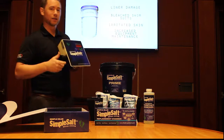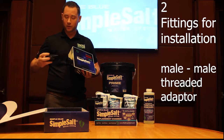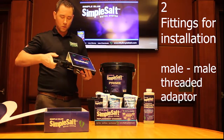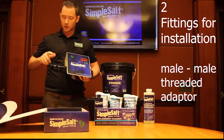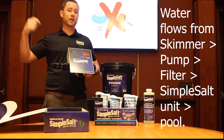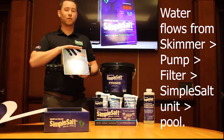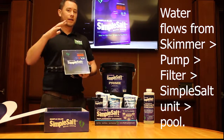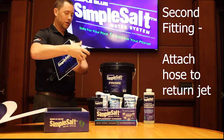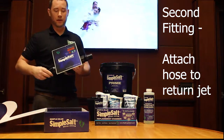Once the customer has this and you're getting it set up to the pool, they'll open the box — the fittings for installation are right in the box. We provide this male-to-male threaded adapter that threads into one side of the unit; the other end goes into the outlet of the filter tank. So basically, water comes out of the skimmer, goes into the pump, the pump pushes it through the filter, then through the Simple Salt unit — infused with natural minerals — and back into the pool. On the opposite side, there's a barbed hose fitting so that hose can go back into the return jet.